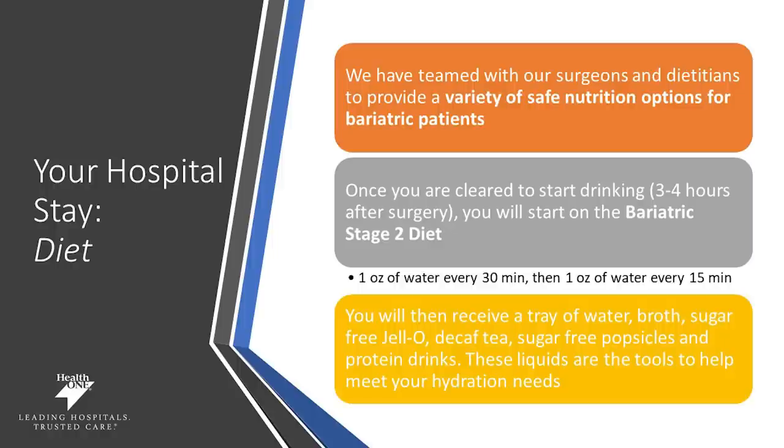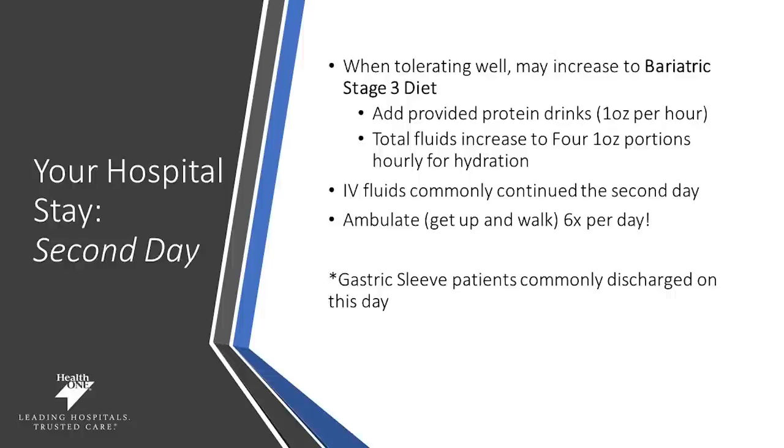Once you are cleared to start drinking, which is about three to four hours after surgery, you'll be on what we call the bariatric stage 2 diet — one ounce of water every 30 minutes. Then your diet will advance to one ounce every 15 minutes and you'll progress as you improve. You'll receive a tray of liquids which include a variety of options to help meet your liquid requirements as well as your hydration needs. Once you're tolerating your stage 2 diet, your diet may be advanced to the bariatric stage 3 diet — one ounce of protein drinks per hour as well as four one-ounce portions of fluids for hydration.